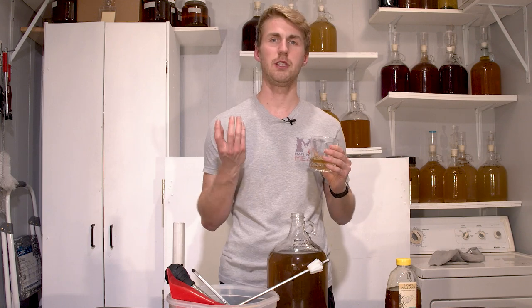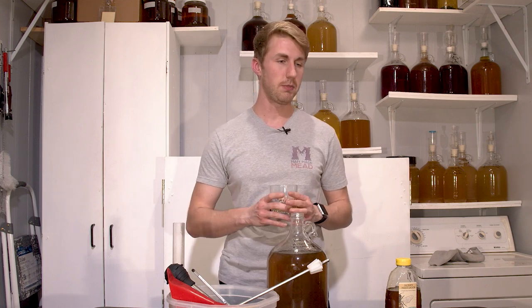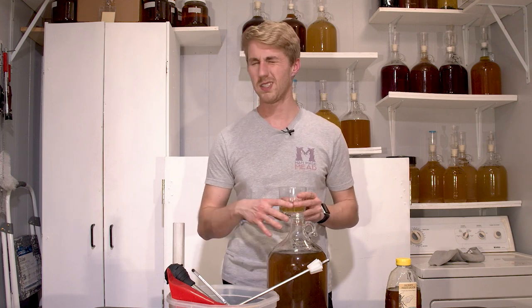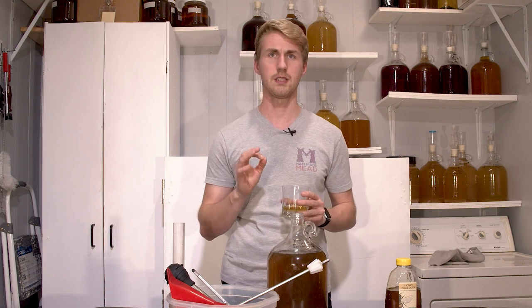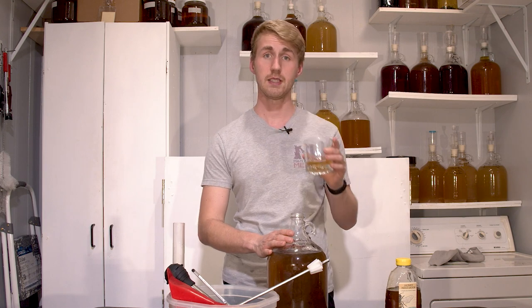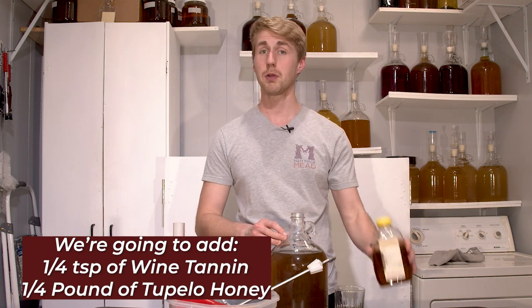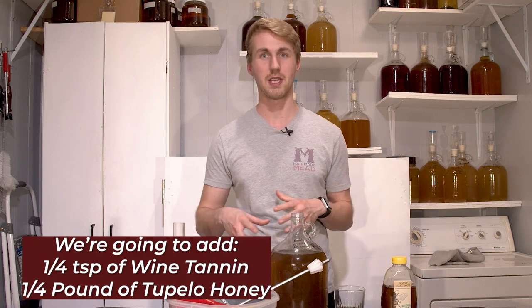This is Tupelo honey. Let's get a taste test first. It has a really juicy body — it's pretty smooth. It's got some sweetness still from the honey, but it could use a little bit more. To be honest, it does have a little bit of a slight bite. It's not quite at the point where the alcohol has melded down enough. So I think this needs two things: we're going to add a small amount of wine tannin and Tupelo honey. Let me add those things and come back.